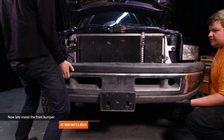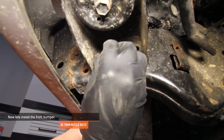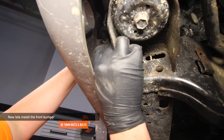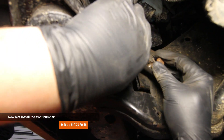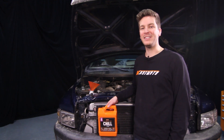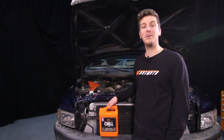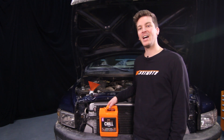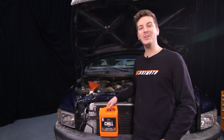Now let's install the front bumper — you may need a friend to help lift it into place. Reinstall the eight 18mm nuts and bolts, four on each side, and make sure the bumper is lined up properly. Top the system with Mishimoto's Liquid Chill Full Synthetic Coolant, specifically designed for diesel engines. Check out our DIY video for how to bleed your cooling system. Double check that all your constant tension T-bolt clamps are tight and everything is wrapped up before taking your Cummins for a test drive. Don't forget to click subscribe.